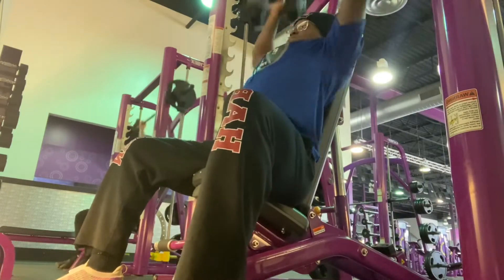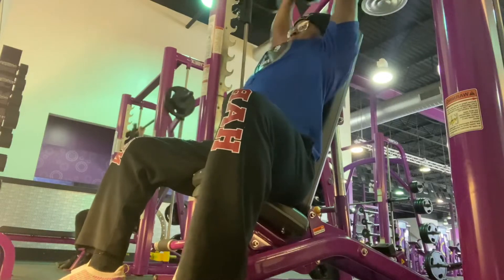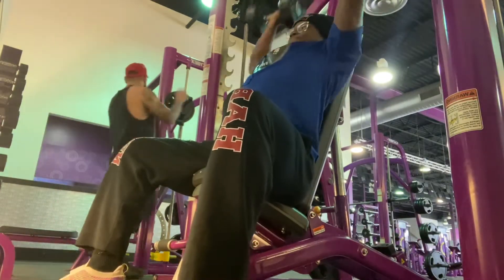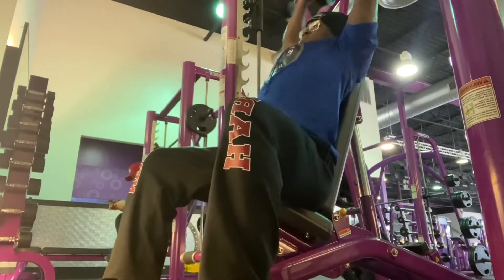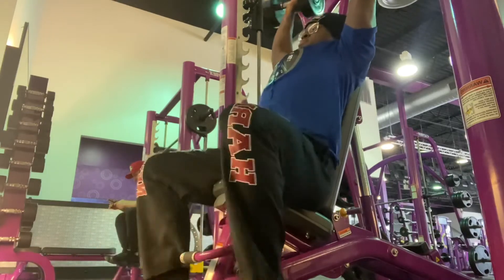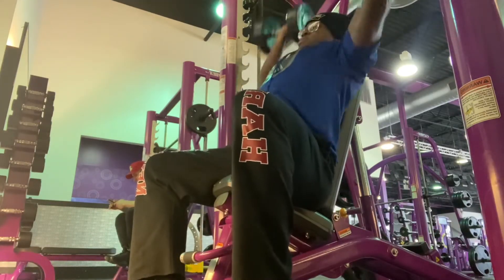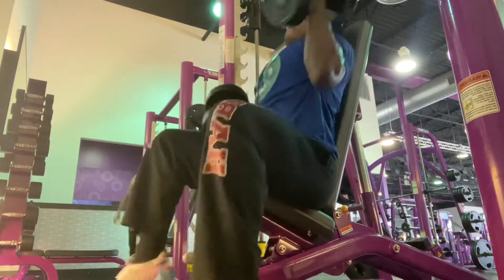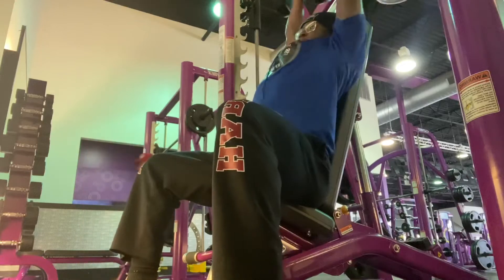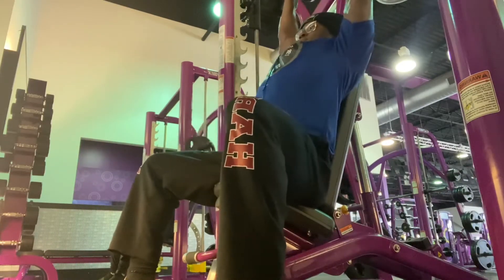Next we got shoulder press — I do three sets of 8 to 12 reps. Sometimes my shoulder messes with me so that's why I keep the rep range flexible. On my last set of dumbbell shoulder press I only got seven reps because my shoulder acted up — I play football and I messed my shoulder up a little bit, but I'm working through it.